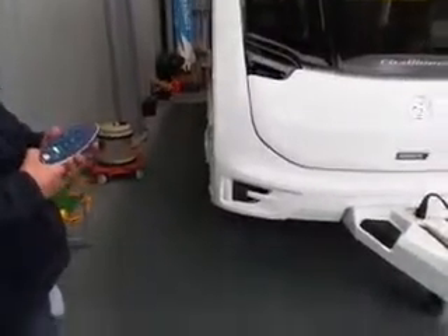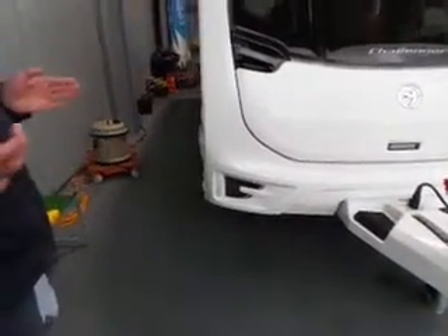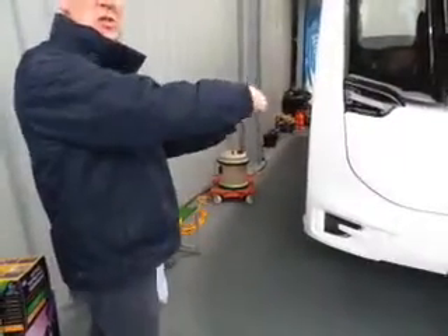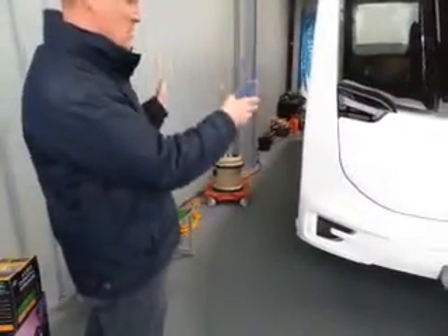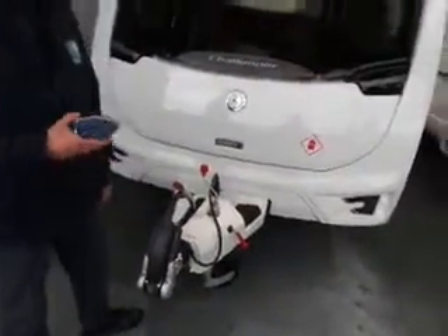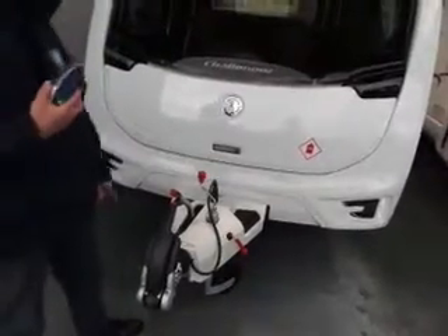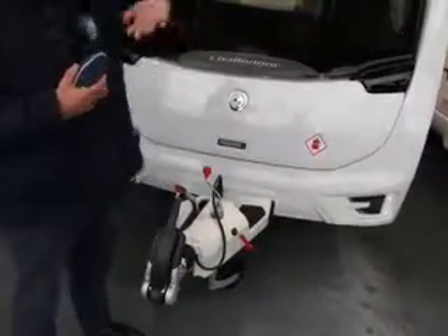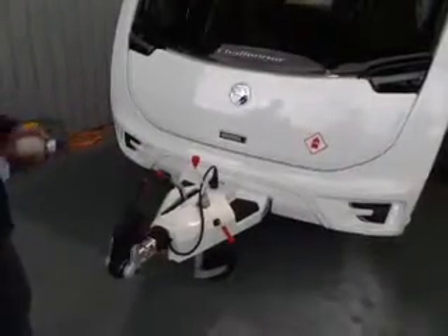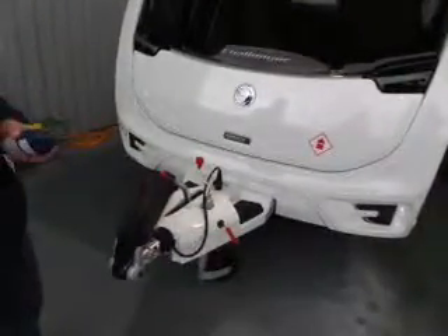Imagine you've just unhooked it off the car and you've got the motor mover engaged — you'd reverse it onto the pitch. Once you've got it where you want it, make sure the handbrake is on before you disengage the mover. If you don't put the handbrake on and you're on a slope, the caravan will roll away.